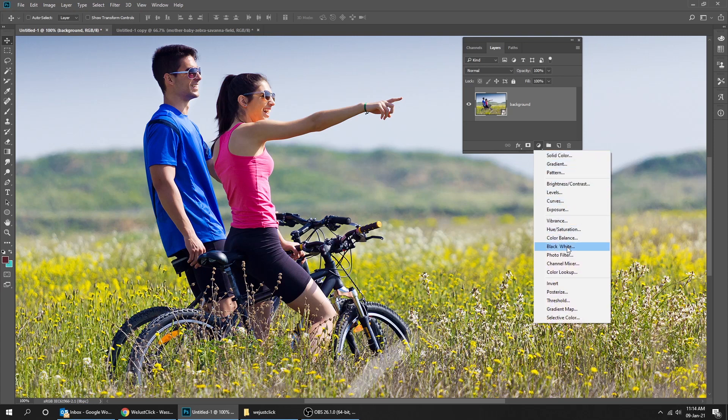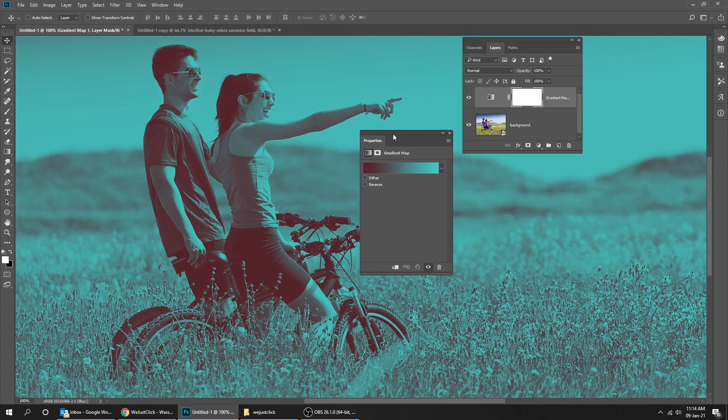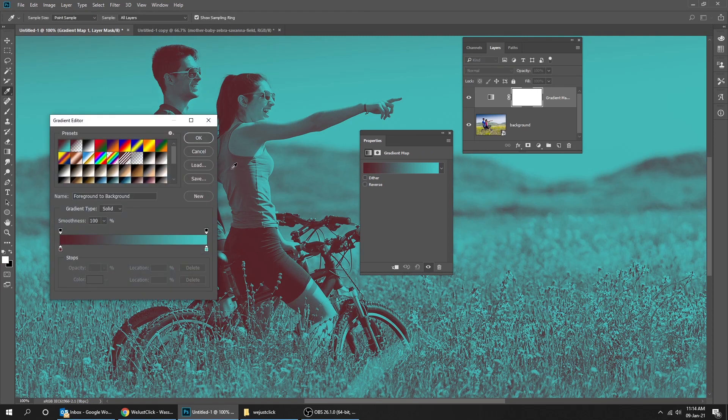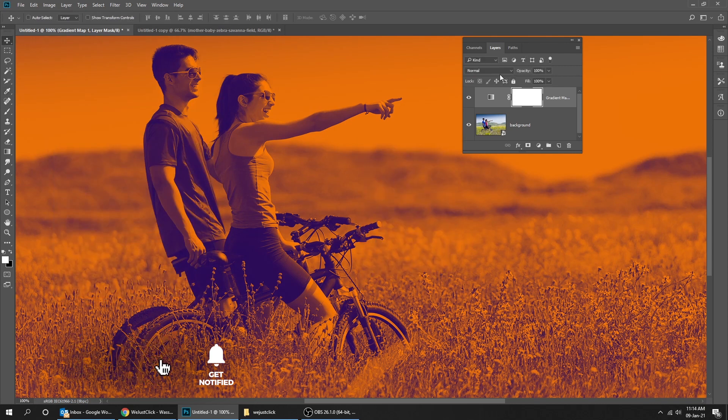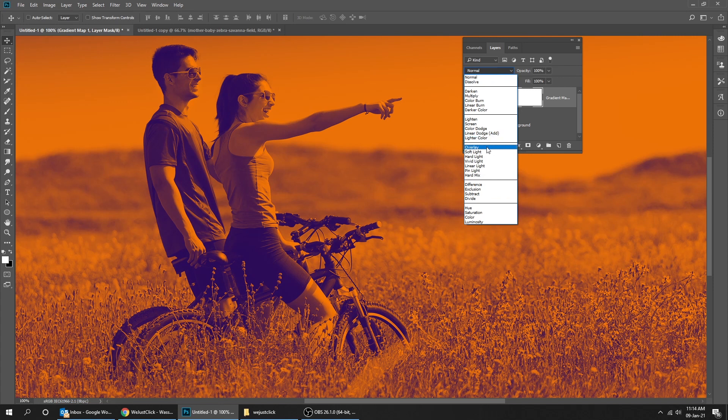Create a new adjustment layer and choose Gradient Map. Change the gradient to the violet-orange gradient. Now go to blending mode and choose Soft Light.